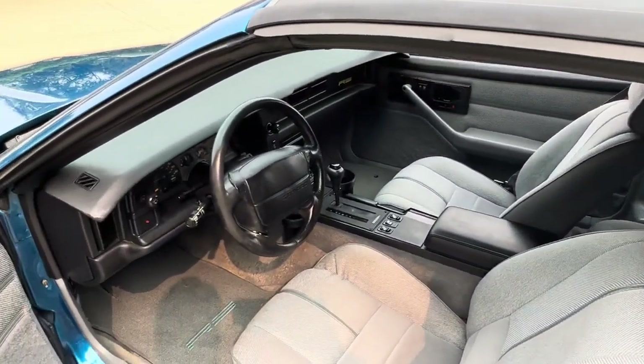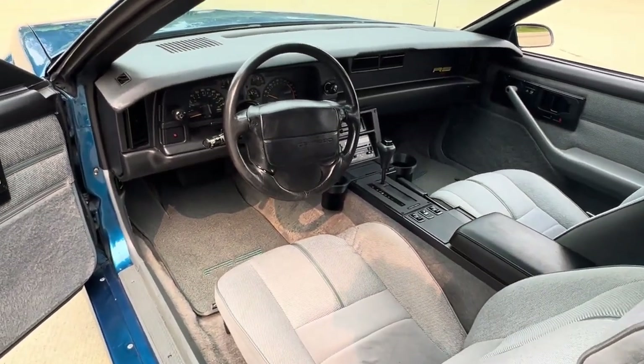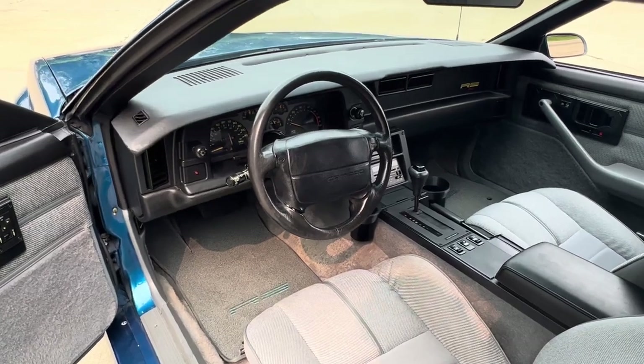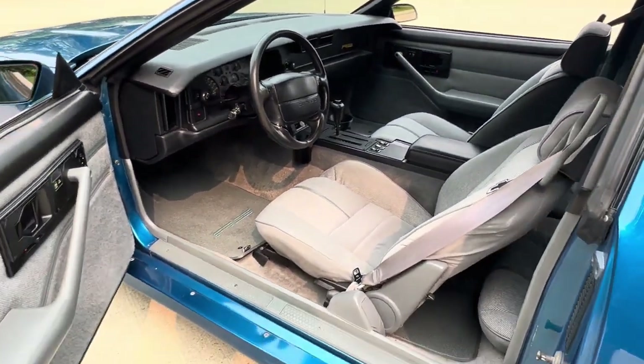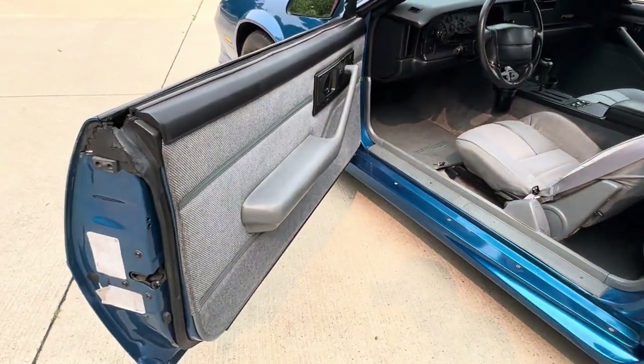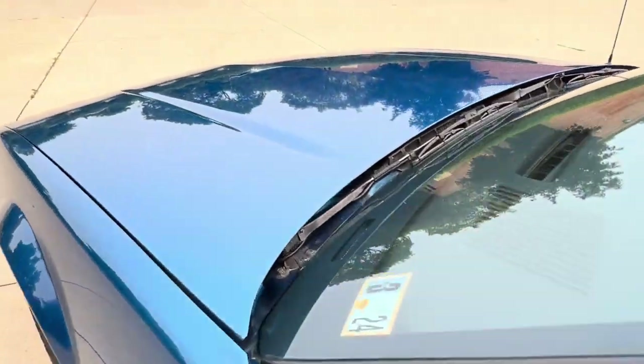Beautiful interior. Seat covers look original. I know it's had a carpet kit replaced over the years. Factory radio works, all the gauges work, power mirrors, locks, windows all work. Jams are all done and factory stickers are in the jams.